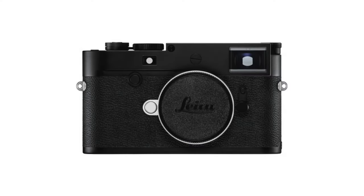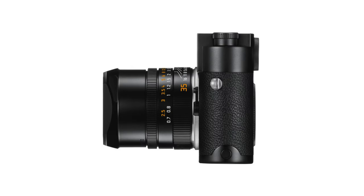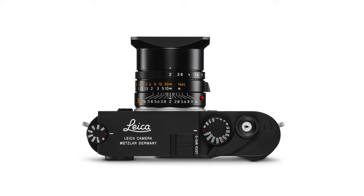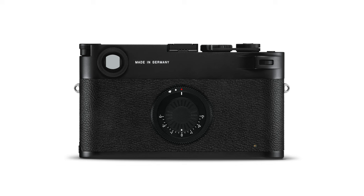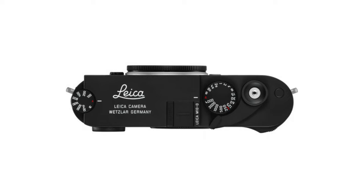Later that year, the M10D was released. Similar to the MD Type 262 that came before it, the M10D also lacks a rear LCD screen. Something unique on this camera is a dedicated thumb rest designed to pay tribute to the advance lever on film cameras. Like the M10 and M10P, the M10D adopts the ISO wheel on the top plate. The rear rotating dial now activates Wi-Fi connectivity and adjusts exposure compensation. All other settings beyond exposure, ISO, aperture, and shutter speed must be made on the Leica Photos app.